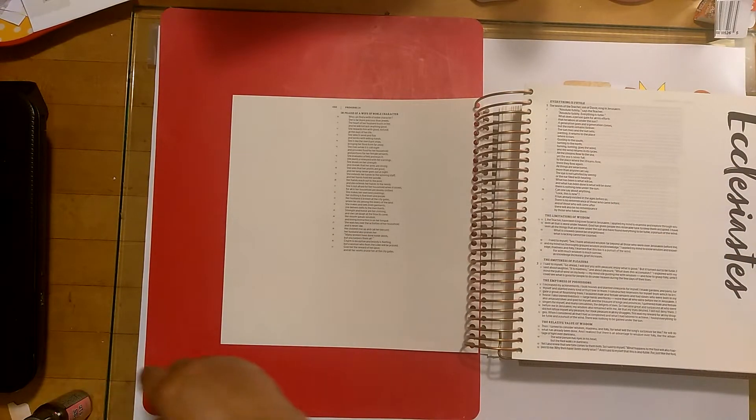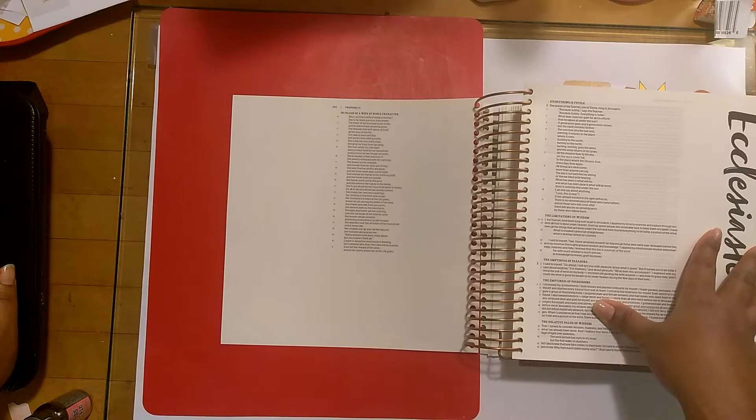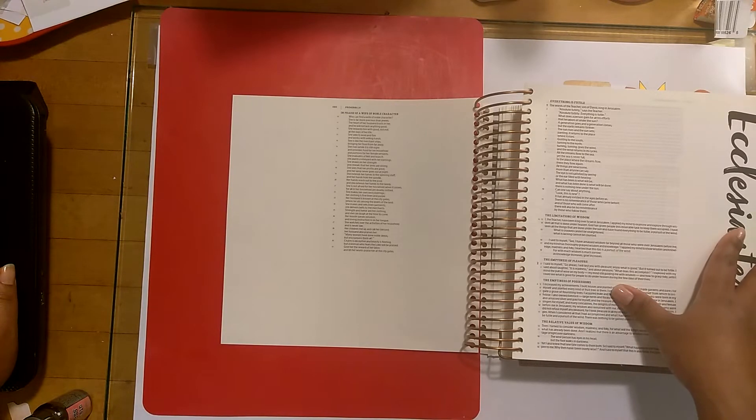So we're going to go ahead and read the scripture. Again, this is Proverbs 31, the Christian Standard Bible version, and it reads: In praise of a wife of noble character. Who can find a wife of noble character? She is far more precious than jewels. The heart of her husband trusts in her, and he will not lack anything good. She rewards him with good, not evil, all the days of her life. She selects wool and flax, and works with willing hands. She is like the merchant ships, bringing her food from far away. She rises while it is still night, and provides food for her household and portions for her female servants. She evaluates a field and buys it. She plants a vineyard with her earnings. She draws on her strength, and revels that her arms are strong.